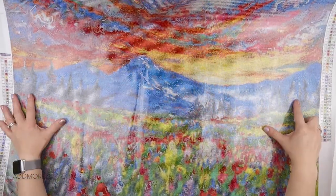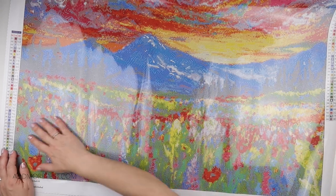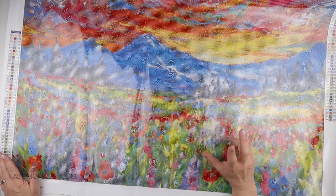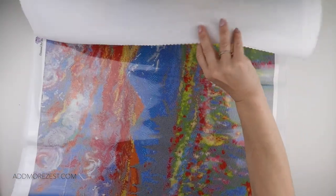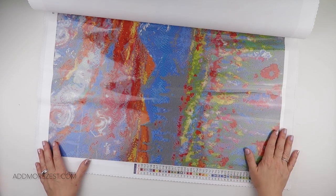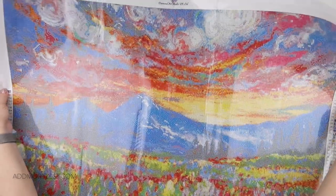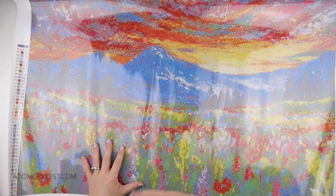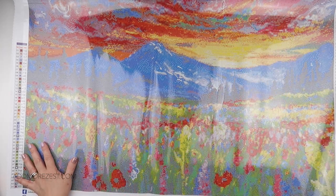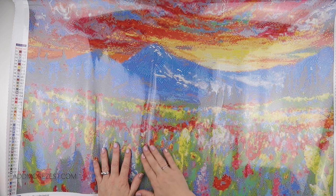And then we have, of course, the mountains that are made up of quite a few other different colours, and then the flowers — the beautiful, beautiful flowers. I tend to work on the shorter side of the painting, so I would work on the painting this way. This would also give me the benefit that I would get to enjoy the sky, the mountains, and the flowers on each row that I complete as I move up the painting. But it really depends on your setup and how you like to work — whether you like to go bottom to top, top to bottom, side to side, diagonal. It's completely up to you. But yeah, I think this is absolutely gorgeous.